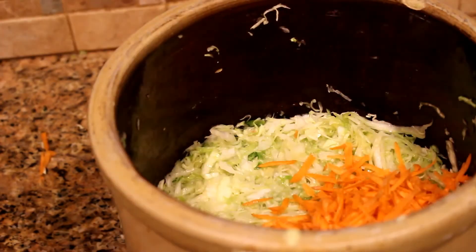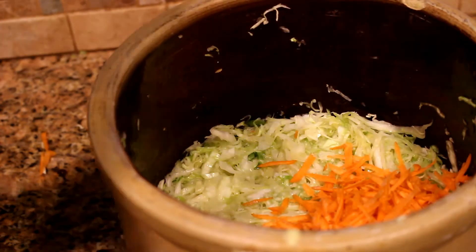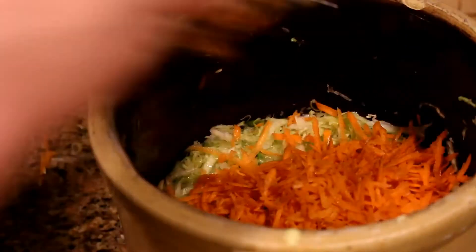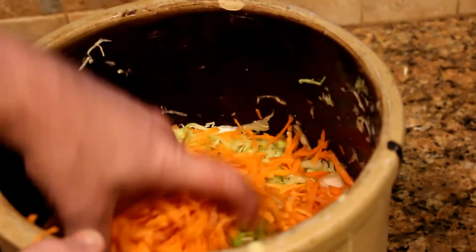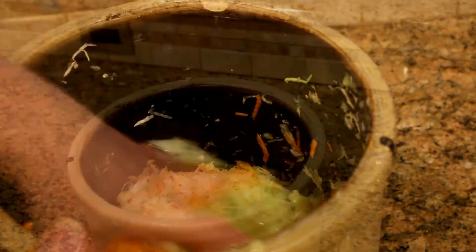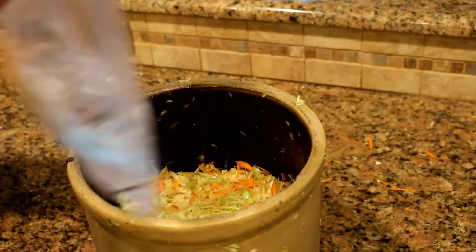If you like, you can add some shredded carrot. This is about four carrots that I peeled and grated that I bought at the farmer's market, so I know they're organic — no pesticides or anything bad that's going to hurt my crock.